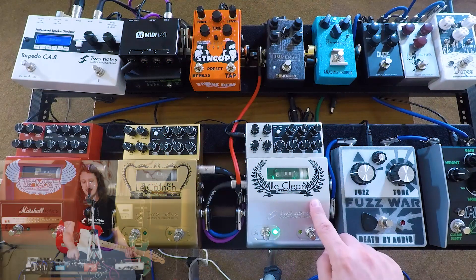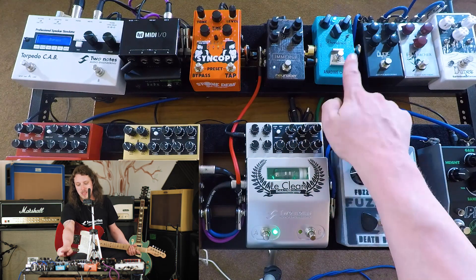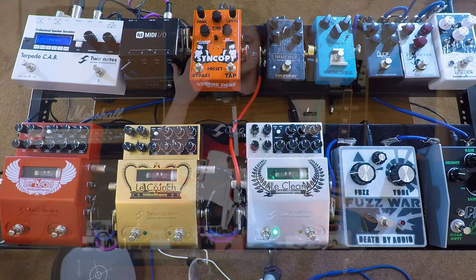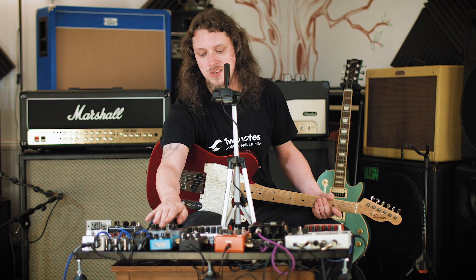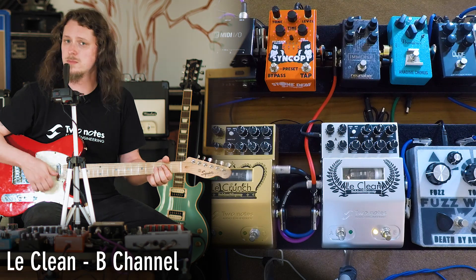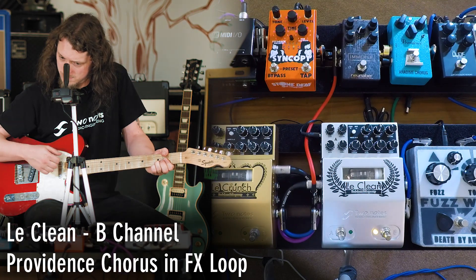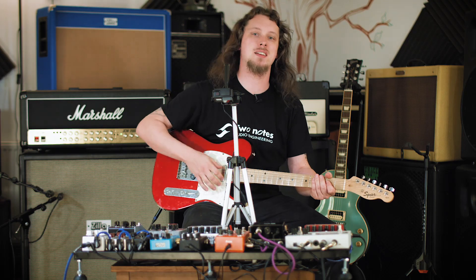The reason I've done this is so I can have a little bit of gritty distortion going on in the Le Preamp. I've got the Providence Anodyme Chorus and the New Neighbor Immerse Reverb in the effects loop, which means they get a nice quality to them. So with them turned off, let's listen to the sound here. And let's turn on that Providence Chorus. And now if we turn on the Immerse — this is a massive sound.